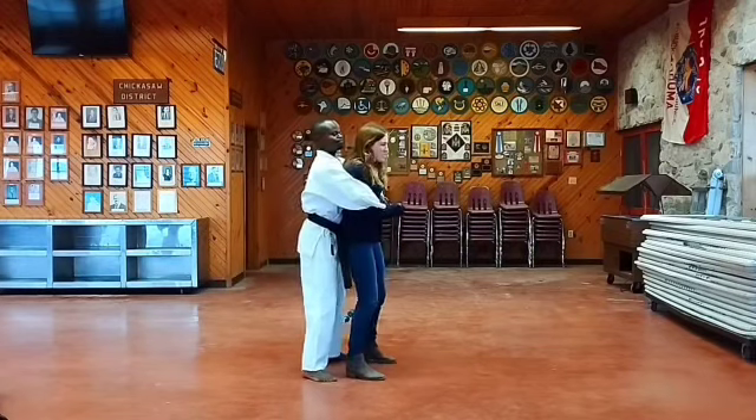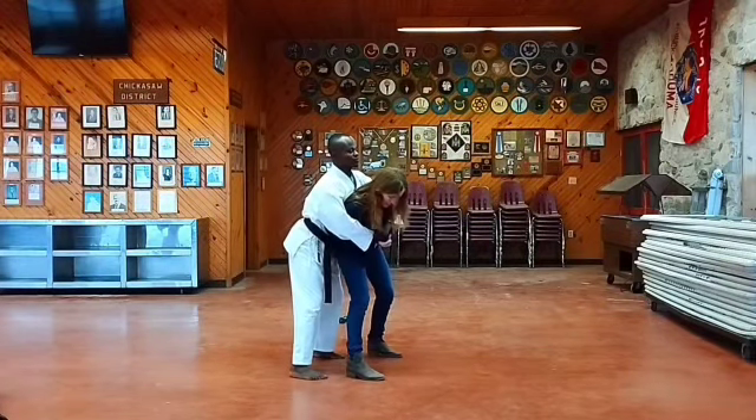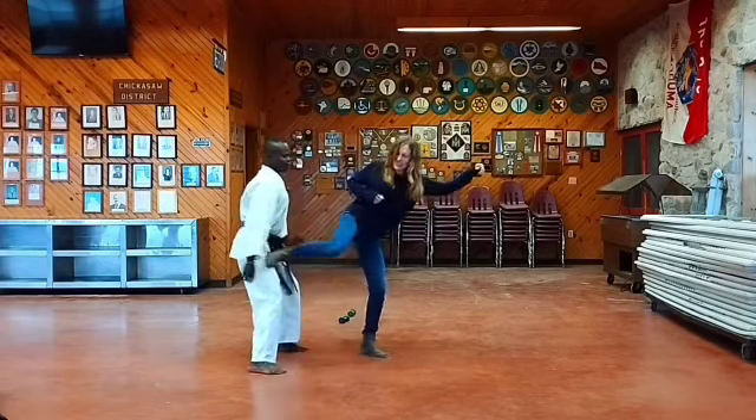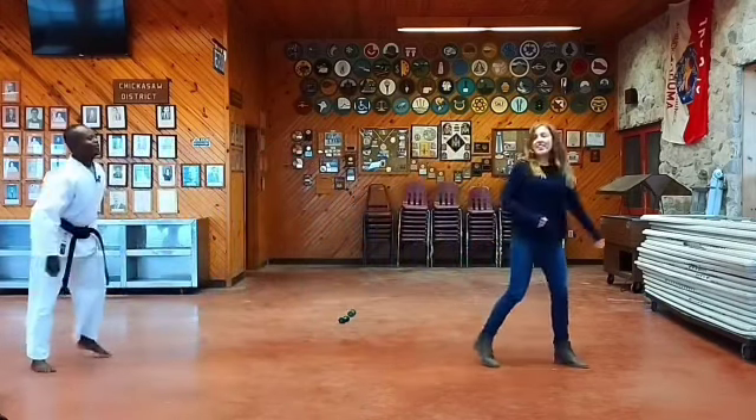All right, so knock, knock, knock — get away from me, and then you're going to run.